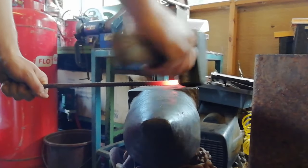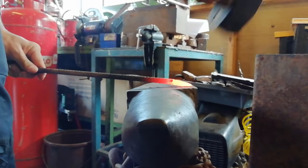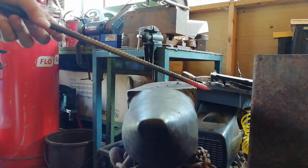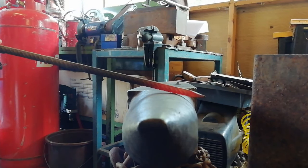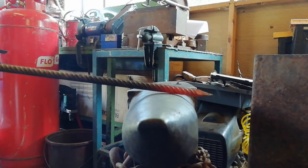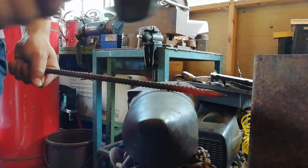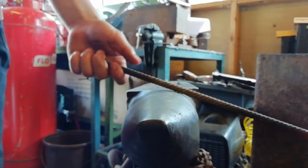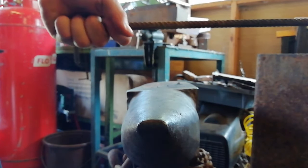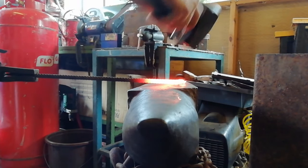So what we're going to do first is just taper it down. Then we're going to do the same to the other end. Then we are going to put a total finish scroll on one of the ends, then bend it round, flatten out the piece for the drill, then make the leaf that is between it. We're just going to taper down this end now.